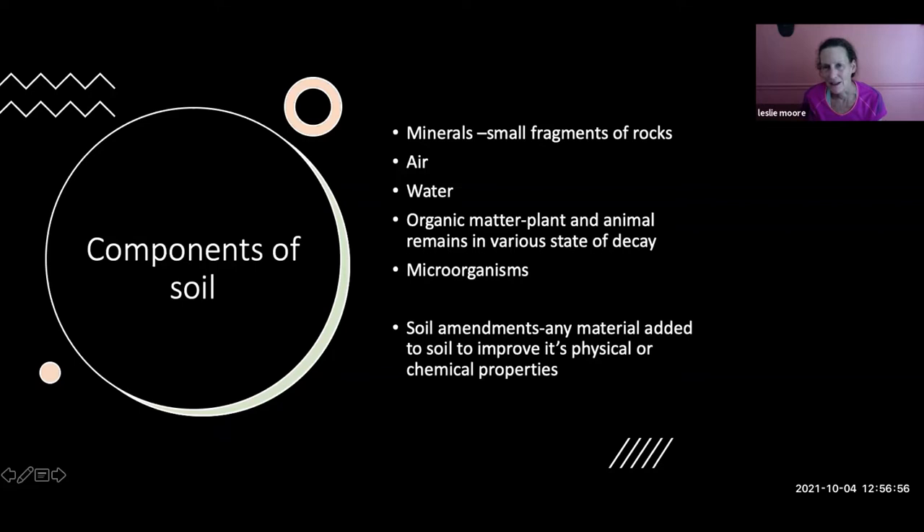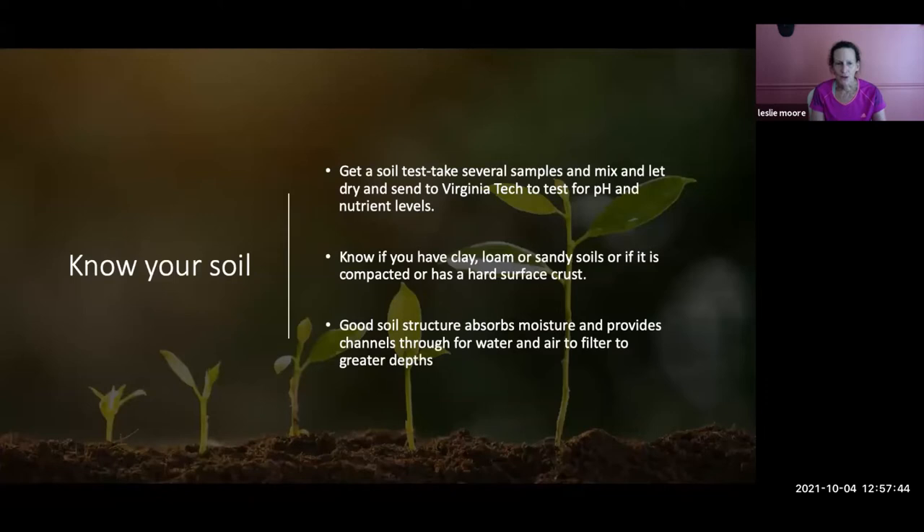You need to know the components of soil. It's made up of minerals — small fragments of rocks that are broken down — air, water, organic matter, which are decaying plant and animal remains, and microorganisms. Evidently a tablespoon of soil contains billions of microorganisms. They're important to all crops and everything going on in the garden. Soil amendments are any material added to soil to improve its physical or chemical properties. You need to know your soil, so get a soil test — get one done every three to four years.